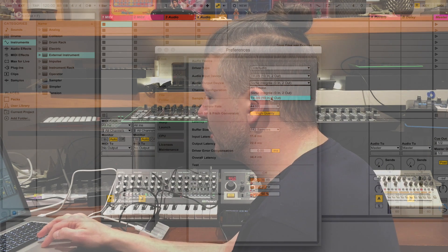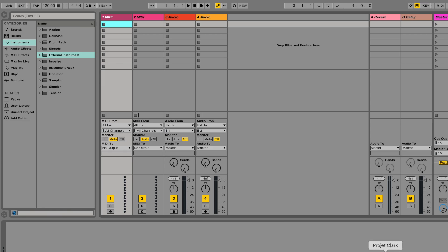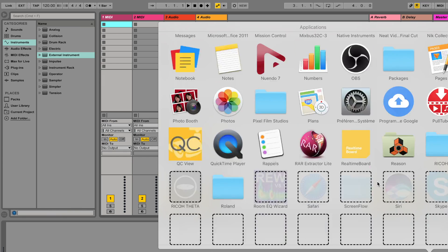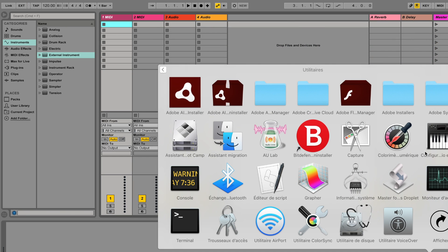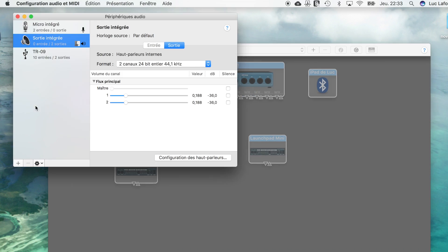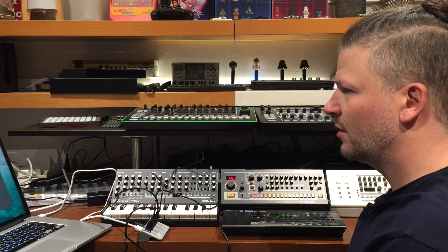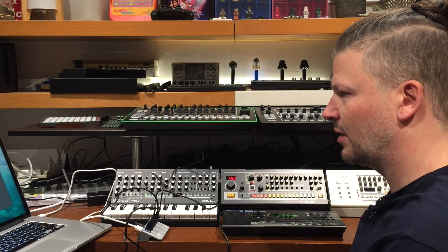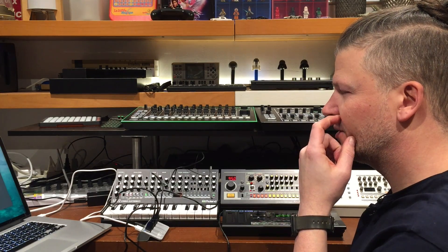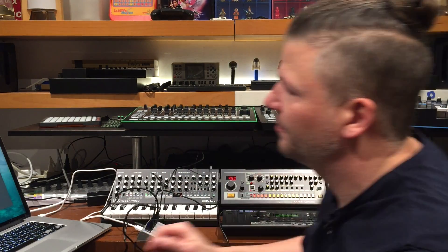Why not the other ones? I go into the Apple utility called MIDI Configuration, and again I only see one device. If I disconnect one, I still don't see anything else. Do I need drivers? Yes — I need drivers. I'll download and install them.